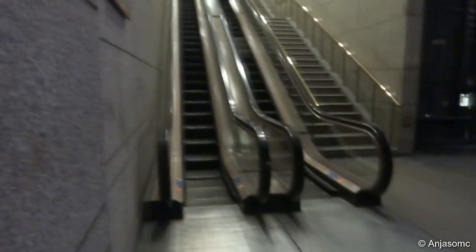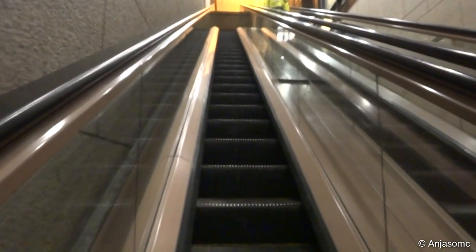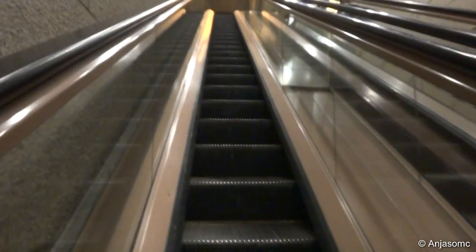These are the escalators by the Liverpool Street Station. Let's ride them. You can see these are quite long, one-man escalators.